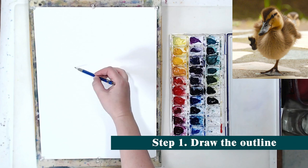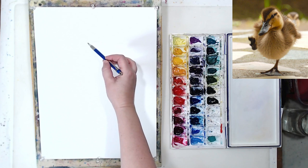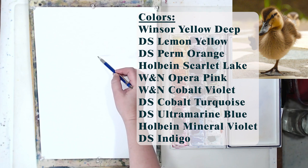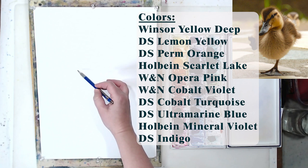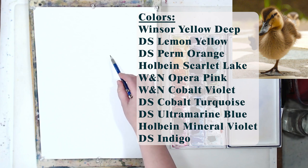First thing I'm going to do is sketch out my duck. I found this photo on Unsplash — I left you the link in the description below if you want to give this a try as well. I will be using quite a few colors — you see them on the screen right now. I just like creating a kind of rainbow effect in that style of painting. I think it just looks fun and joyous, but you don't have to use this many colors.